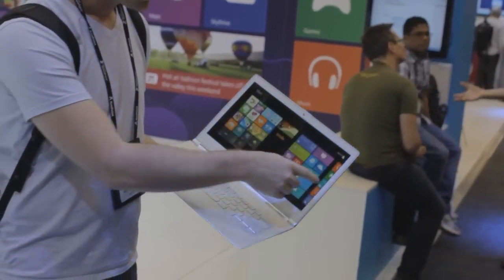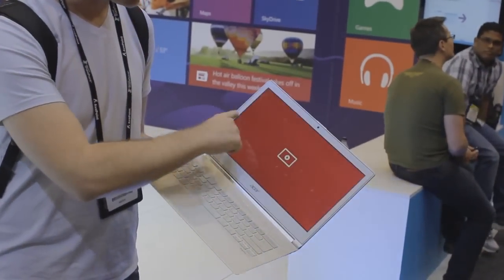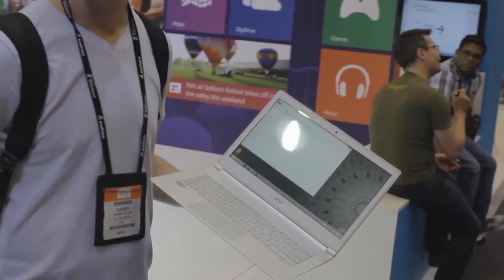You've got your charms bar, and you can switch between open apps, as you would expect.